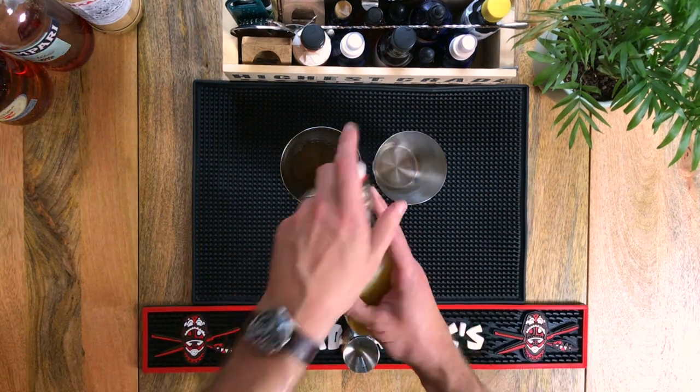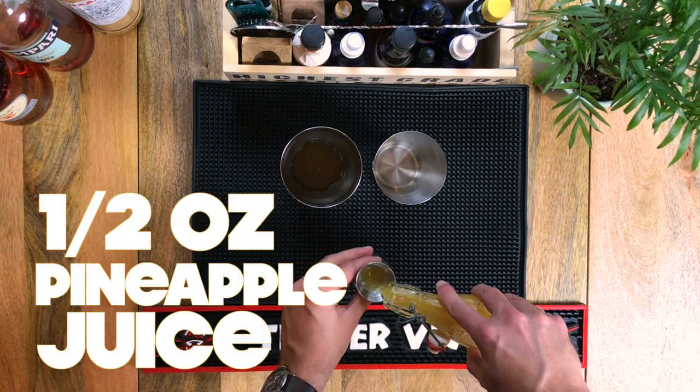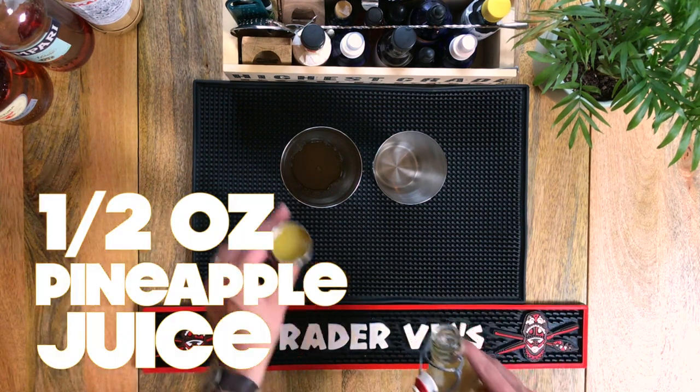Next is half an ounce of pineapple juice. You may have noticed I didn't say freshly squeezed — that's because I simply don't know how to juice a pineapple. If you do, go for it.